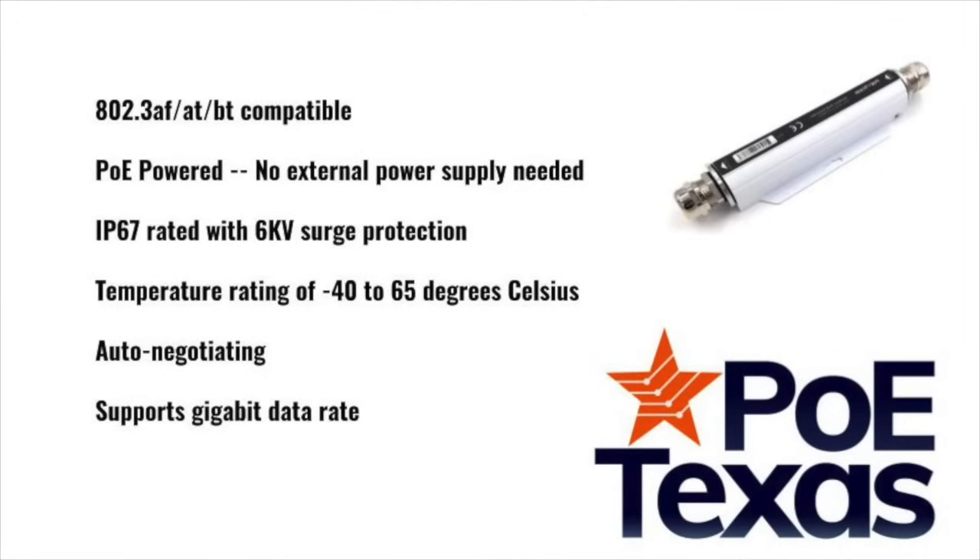The GPOE extender is 802.3 AF, AT, and BT compatible and is also designed to be PoE powered so that you will not need an external power supply to use it. It's IP67 rated as well with 6 kV surge protection and comes with a temperature rating of negative 40 to 65 degrees Celsius. It is auto-negotiating to comply with the PoE AF, AT, and BT standard and supports gigabit data rates.